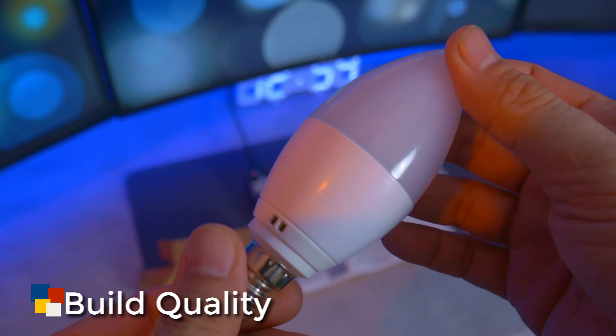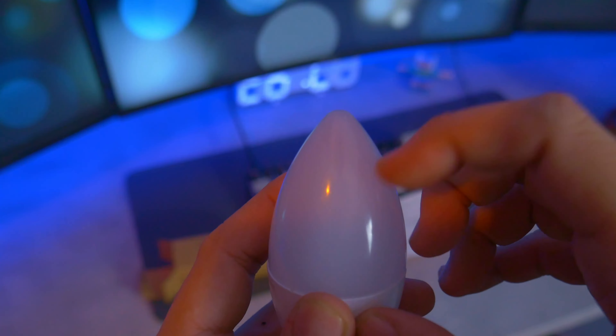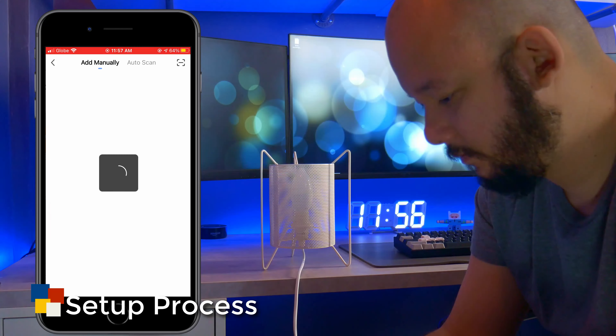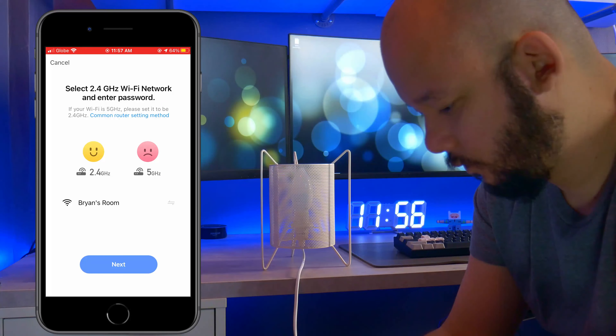This one has a good weight to it. The light itself is made of hard plastic — really well built. The setup process is pretty simple. If you have used any smart devices before, this is no different.